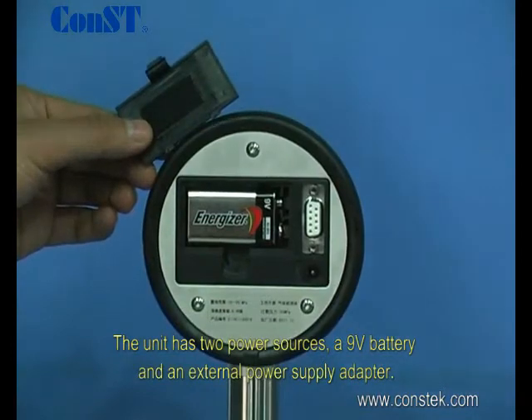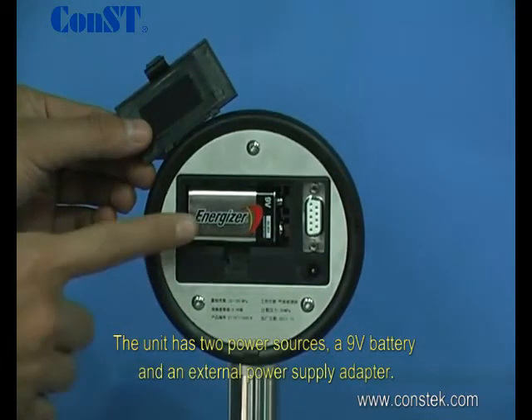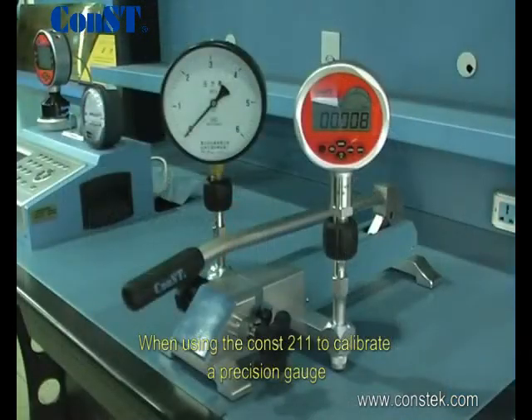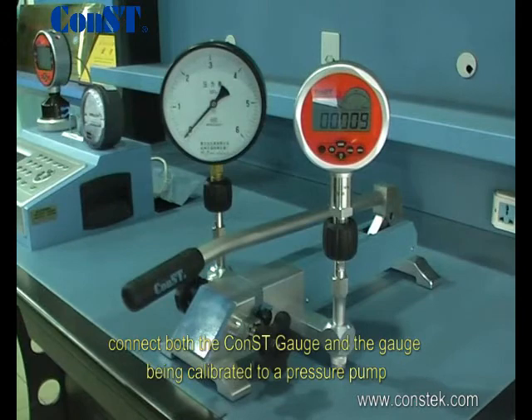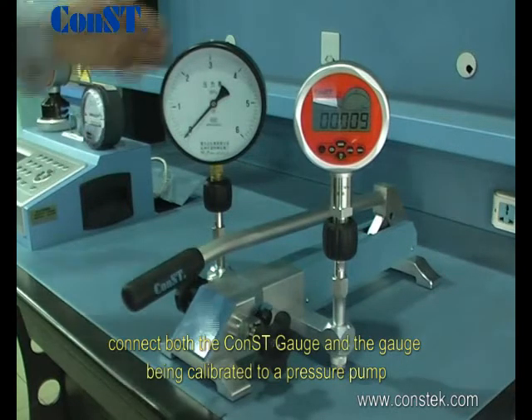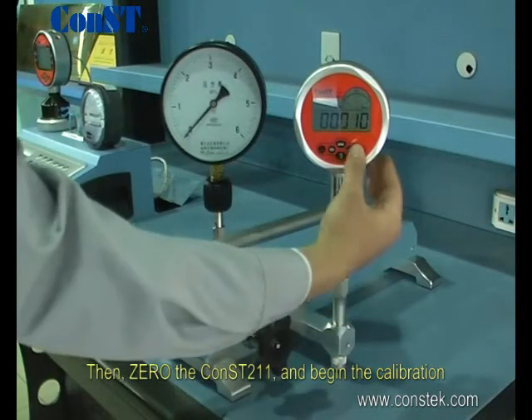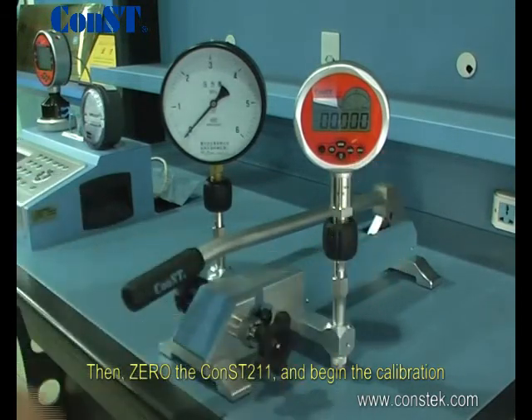The unit has two power sources: a 9-volt battery and an external power supply adapter. When using the CONS211 to calibrate a precision gauge, connect both the CONS211 gauge and the gauge being calibrated to a pressure pump. Then zero the CONS211 and begin calibration.